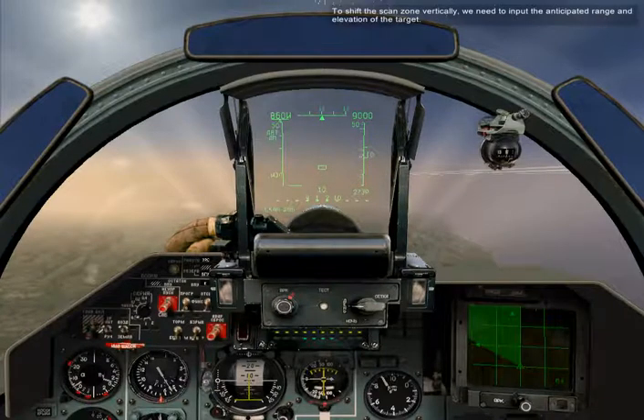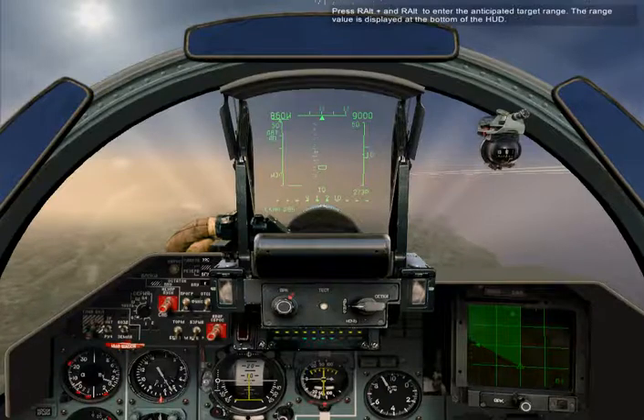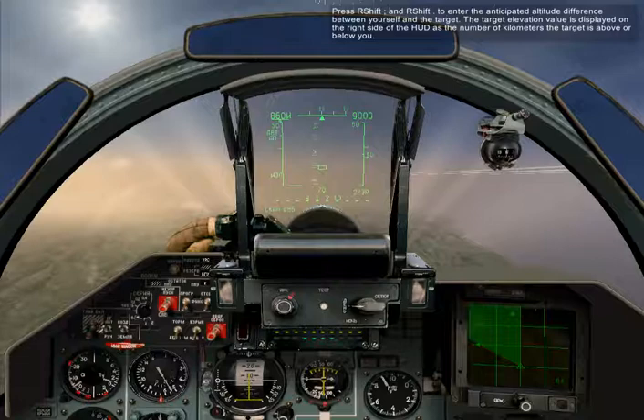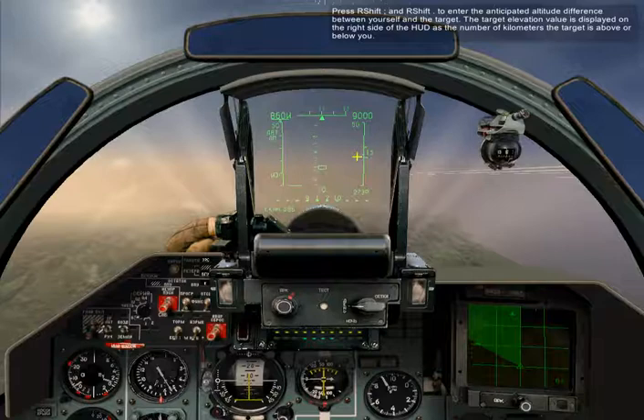To shift the scan zone vertically, we need to input the anticipated range and elevation of the target. Press Right Hold Plus or Right Hold Minus to enter the anticipated target range. The range value is displayed at the bottom of the HUD. Press Right Shift Semicolon and Right Shift Period to enter the anticipated altitude difference between yourself and the target. The target elevation value is displayed on the right side of the HUD as the number of kilometers the target is above or below you.